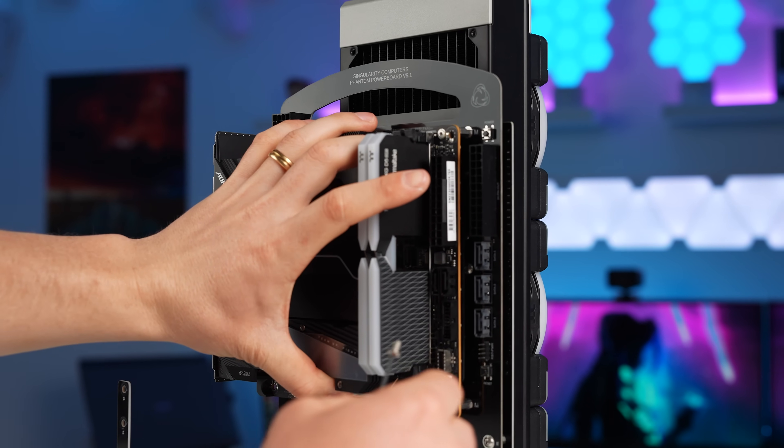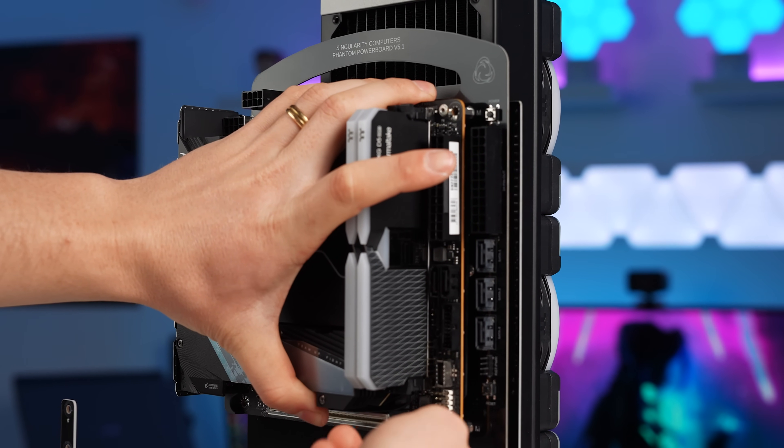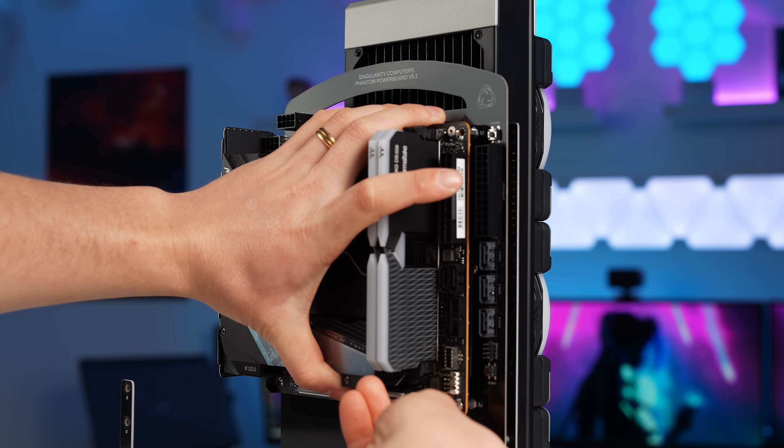The motherboard with everything installed just looks like one big square — the CPU block fills in all the gaps, and between the RAM and the NVMe heatsink, the whole board is filled out. It actually weighs quite a bit as well.